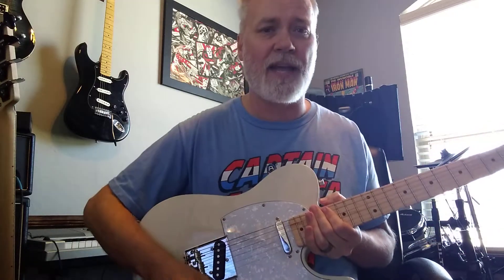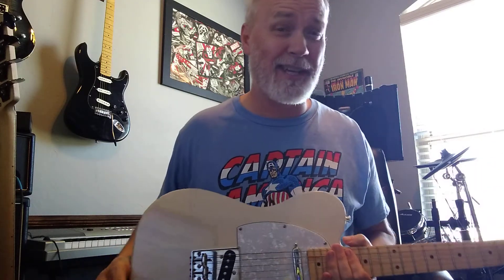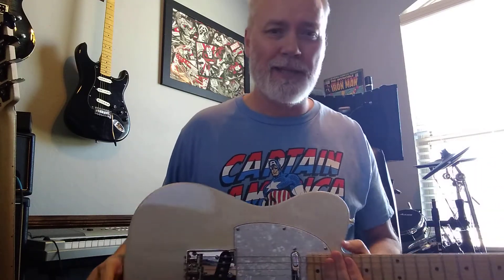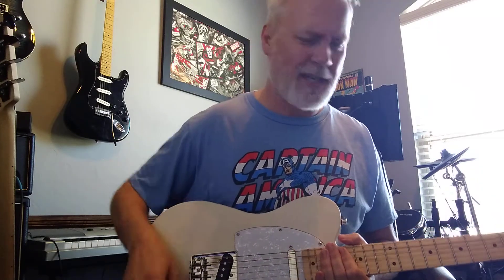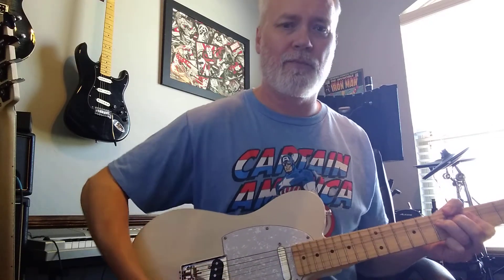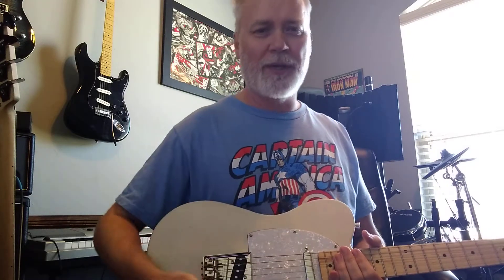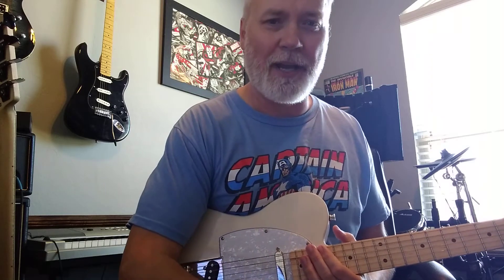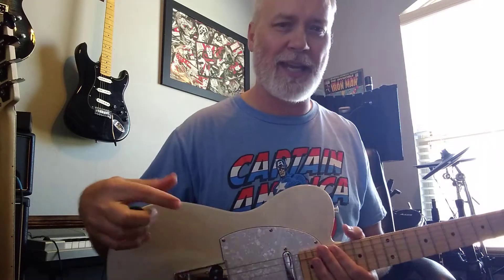Love the sound. The only thing I would actually want — and it's kind of crazy — is I want the Telly highs to rip my head off. I kind of wish, I mean it has a tone knob, but I wish I could ramp that tone up maybe three or four more levels and just rip your head off with that high-pitched, annoying, country twang kind of sound.